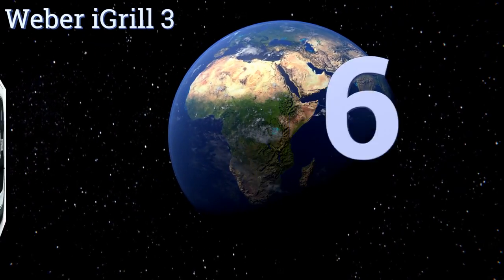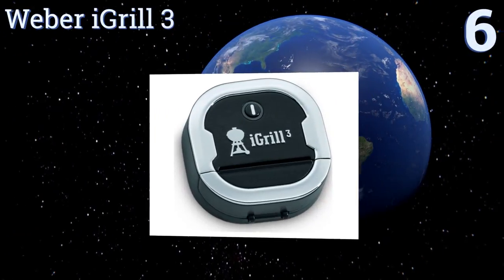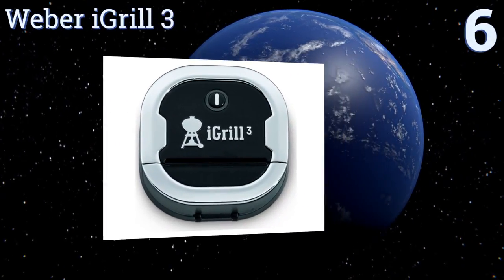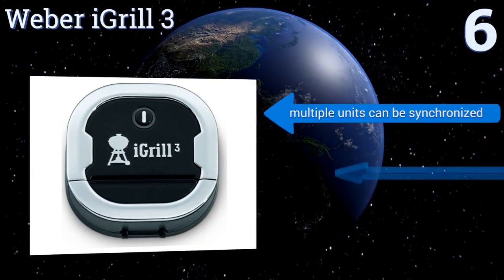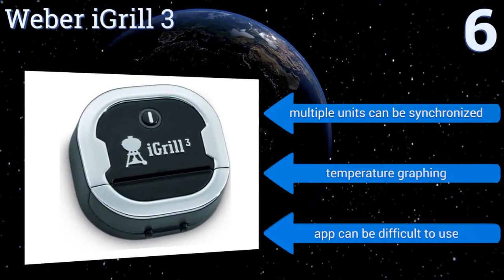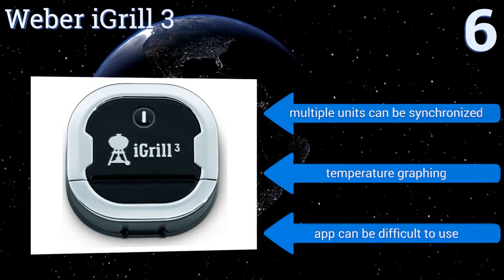At number six, while it's expensive, the Weber iGrill 3 has a long 250-hour battery life yet is small enough to perch beside almost any grill top or stove burner. The unit is capable of pairing with a wide range of Bluetooth-enabled devices. It features temperature graphing and multiple units can be synchronized. However, the app can be difficult to use.